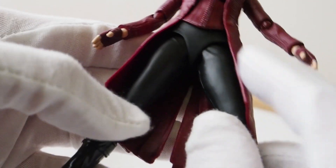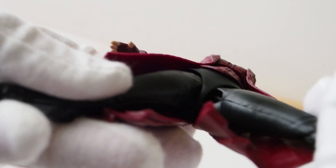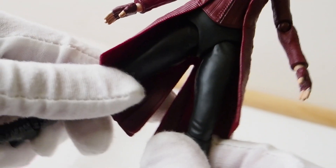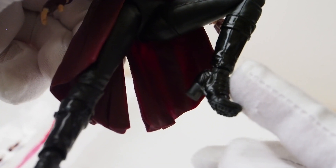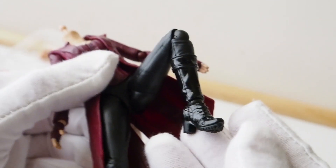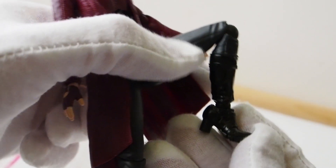The separate abdominal section allows a little more range of motion. As for the legs, they are on ball joints and can rotate a little bit left and right. You can go up about 90 degrees like that. The knees bend that much. Then ball hinge ankles. And they did add toe articulation as well.